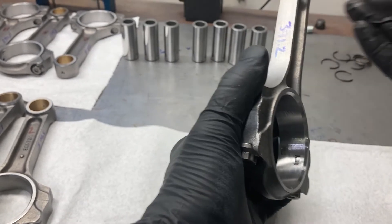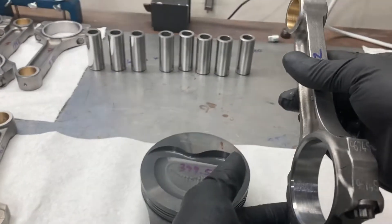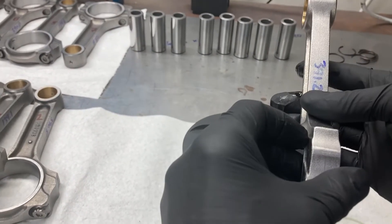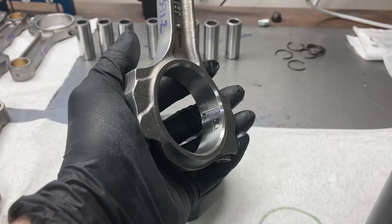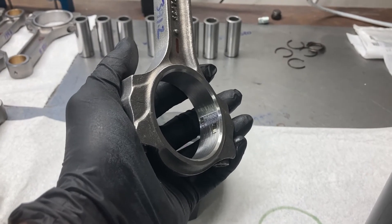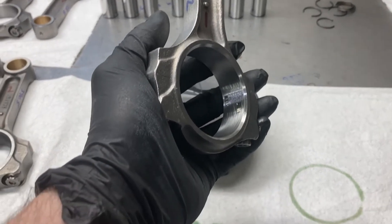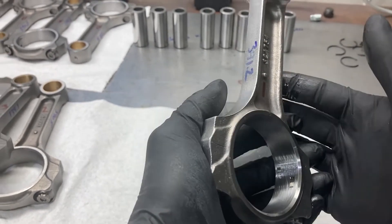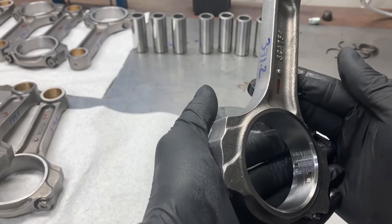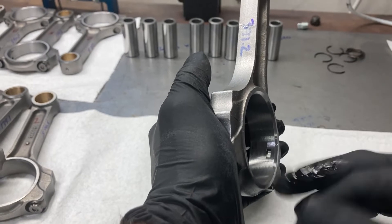On a Chevrolet, it's backwards — the chamfer would go on the left side since the front cylinder is number one on the driver's side. Just a little bit of trivia: if you like Pontiacs, the front cylinder is the front one on the passenger side, but number one cylinder on a Pontiac is actually the front one on the driver's side. So you've got to watch when you do your firing order. The pistons go on the rods with the chamfer facing to the right.